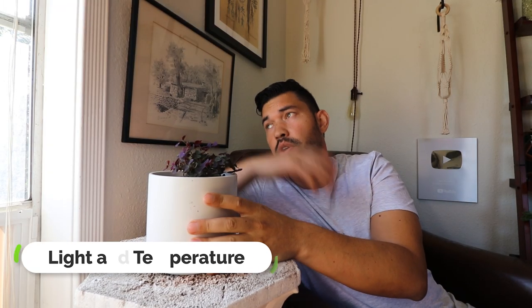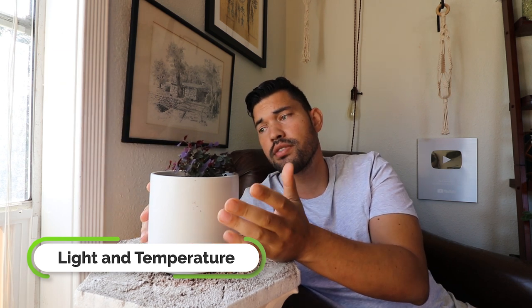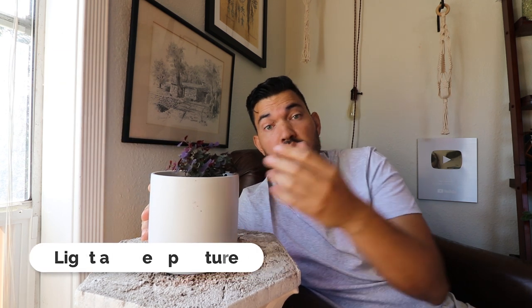Our first and most important topic is light and temperature. My east-facing window is right here, and I've placed it pretty close because Oxalis really prefers bright indirect or sometimes even direct light. As close as you possibly can to your most south-facing window is going to be a really good placement for this plant.